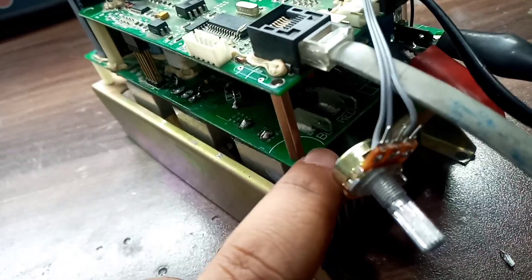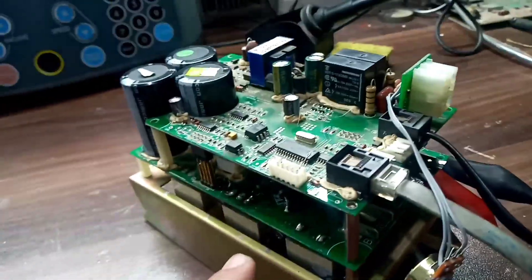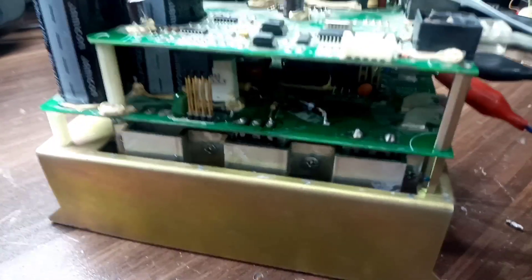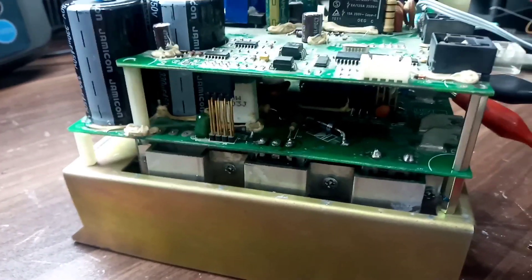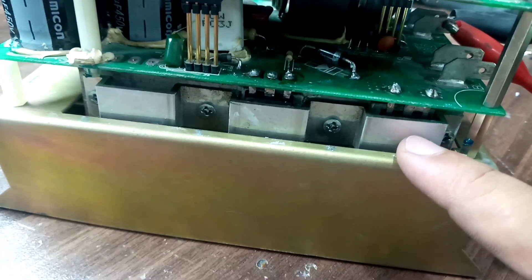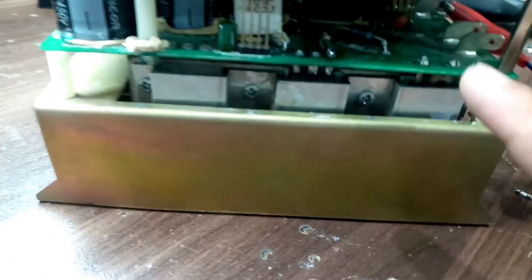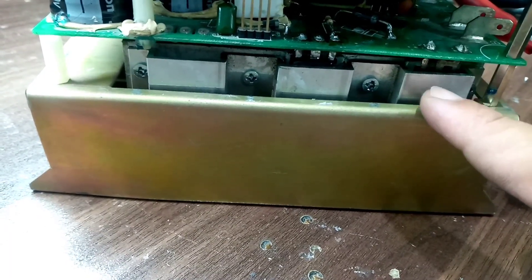I connected the motor with its inverter at these two terminals — black and red for the DC motor — but it's not driving the motor. Let's troubleshoot this inverter, and I will also explain the working principle. Here we have a diode which is used for reverse voltage protection, to protect this inverter in case of reverse voltage, since a DC motor is connected to these terminals.